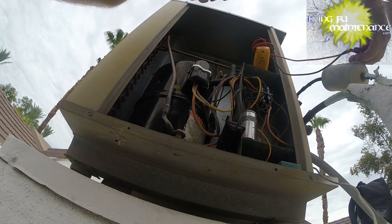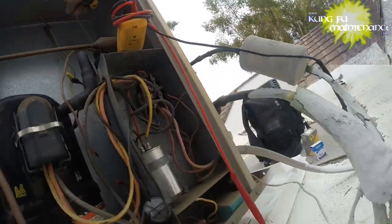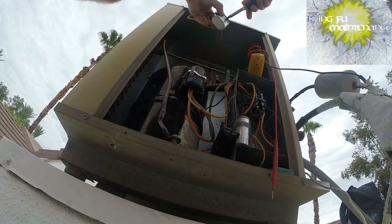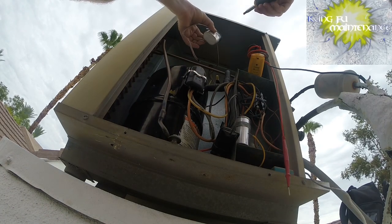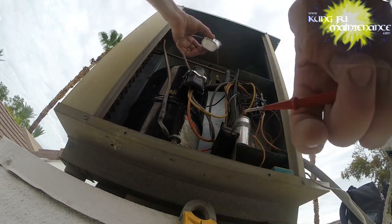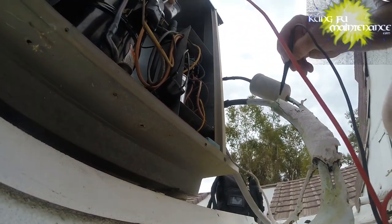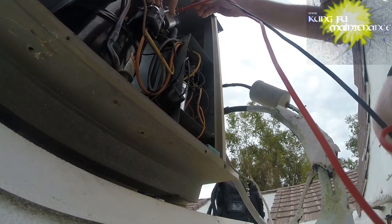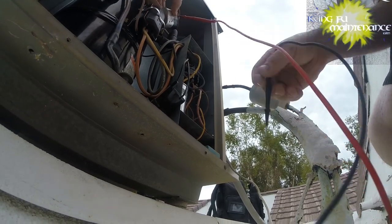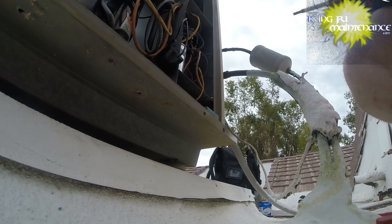Just going to check the microfarads. We've already pulled the disconnect and discharged the capacitors. This one - wow, it's all rusted out and everything - but I discharged it. And since the lead's broken I can probably already test it. One lead to each side and get a reading - it reads 0.019.